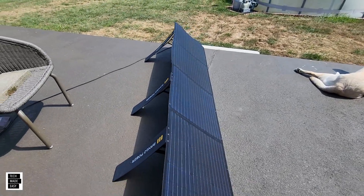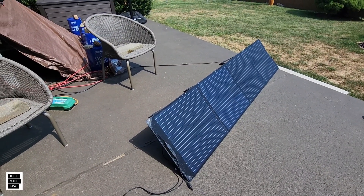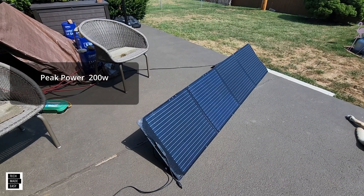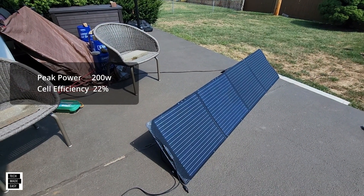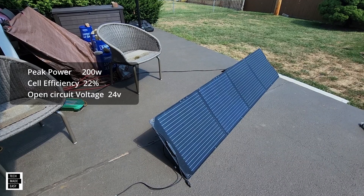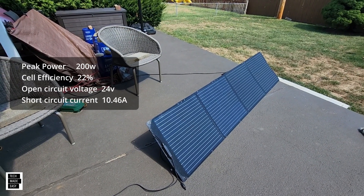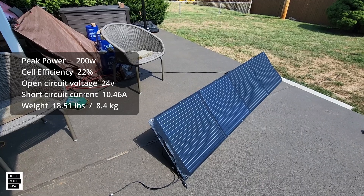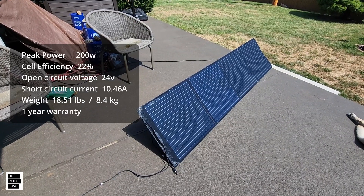I'm going to test this in a minute. Let's go over some specs real quick: peak power is 200 watts — you'll usually never get that unless the temperature and angle are perfect. Cell efficiency is 22%. The two things to look out for: open circuit voltage is 24 volts, and short circuit current is 10.4 amps. This panel weighs 8.4 kilograms — I'll put the pounds on screen — and you get a one-year warranty.